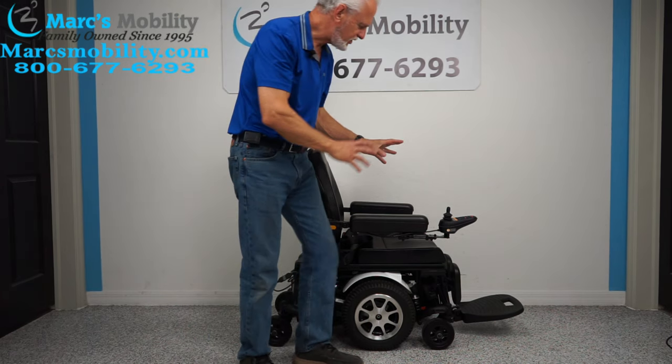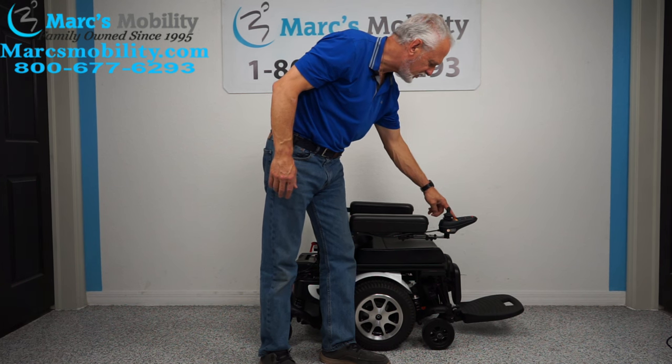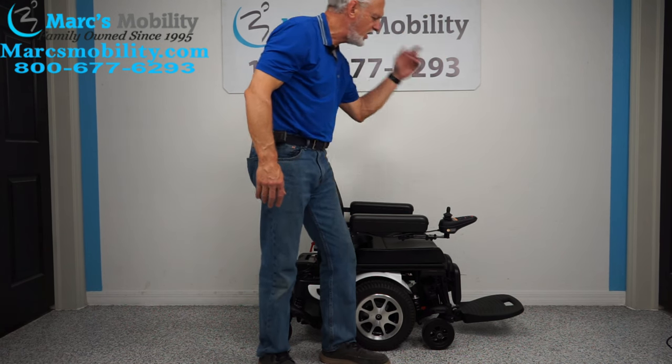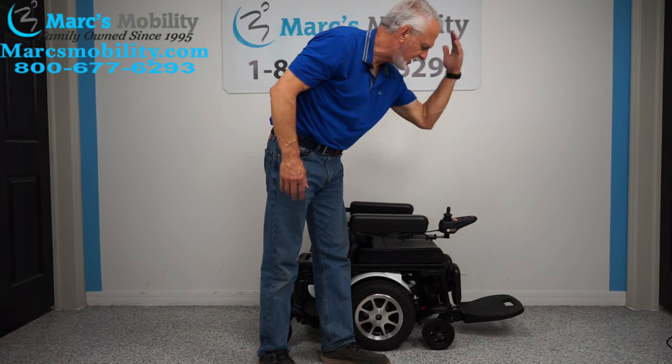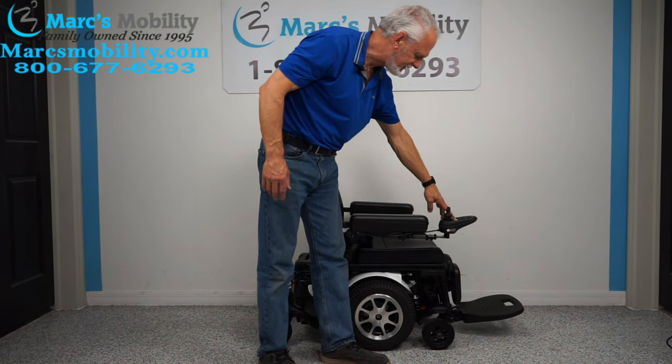If you want the seat to tilt on this chair, you would go to the joystick. On the joystick there are two pictures — a picture of a seat on two different sides of the joystick. If you hit the seat button on the left side, it'll make the seat tilt. If you hit the button on the right side, it'll make the foot plate tilt. I'm going to hit the button on the right side and it lights up.